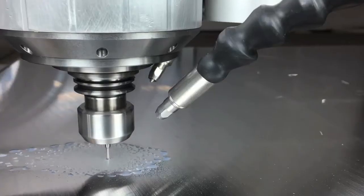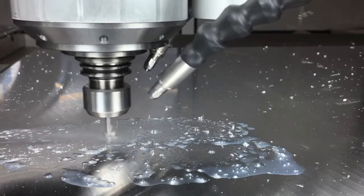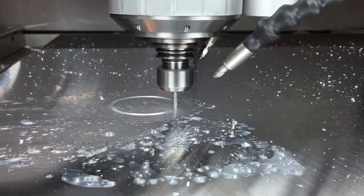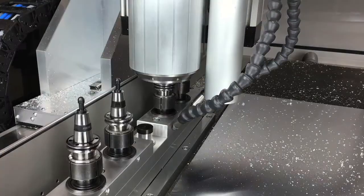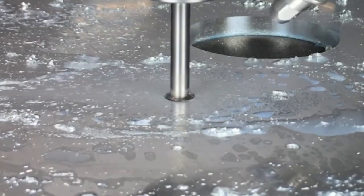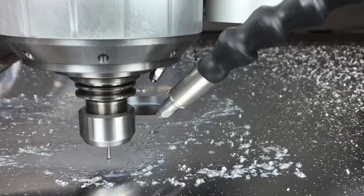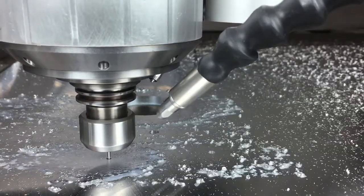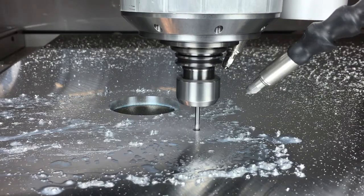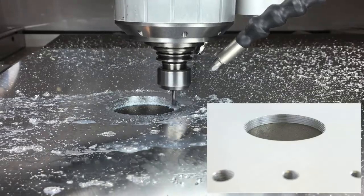In case of threads, the tap hole will be milled at first, then you mill the thread. The rotating thread cutter moves downwards with an angular movement — a helix. This works from quite filigree in M1 up to M16, and metric cable glands up to M63 by 1.5 can also be realized.